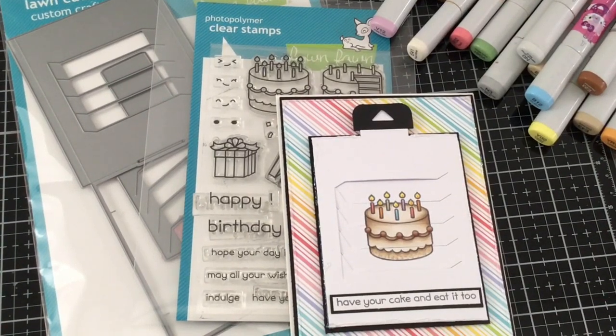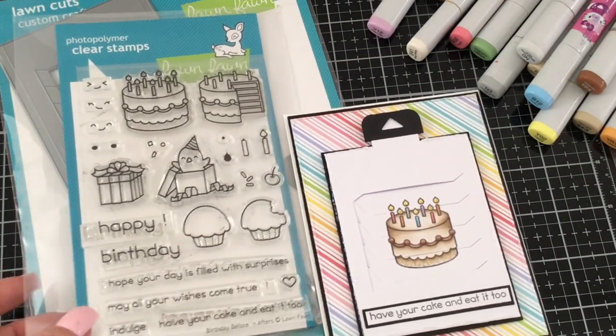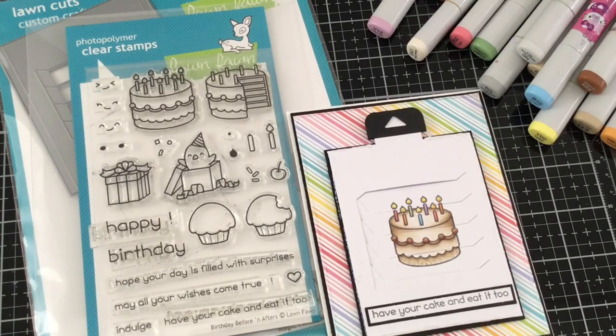Hello everyone, it's Mindy and I'm back with another video tutorial for scrapbookpal.com. Today I'm going to be sharing with you how to make a magic picture slider using the Lawn Fawn magic picture slider die as well as the Birthday Before and Afters. So let's get started.